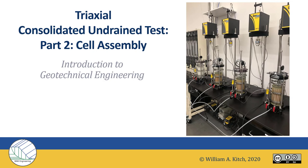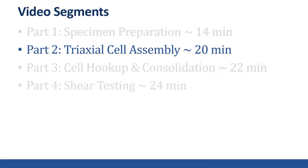Hello, this is Professor Kitsch and welcome to part two of my webcast series on the triaxial consolidated undrained test. In part two we'll be covering how to assemble the triaxial cell.